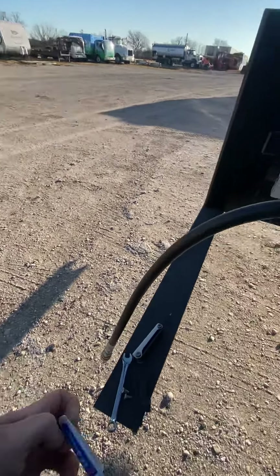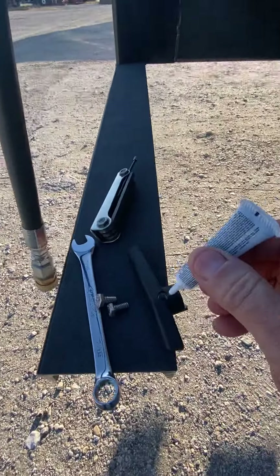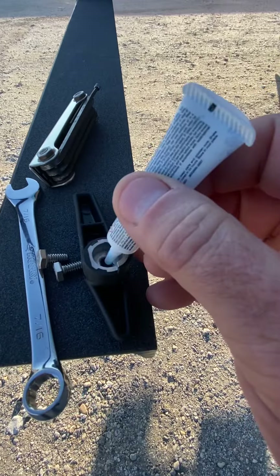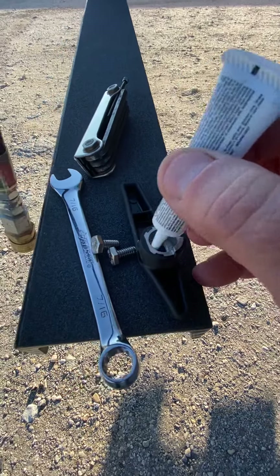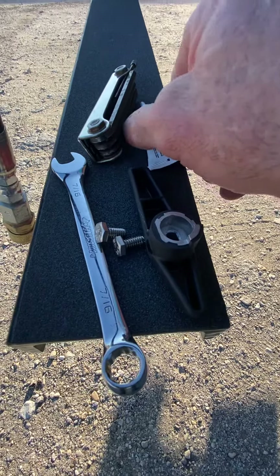The most important thing is we're just going to put a little bit of thread lock inside the handle and in the threaded shaft. You don't have to be conservative, but don't go crazy. So we're going to put some in the hole here and on the thread shaft.